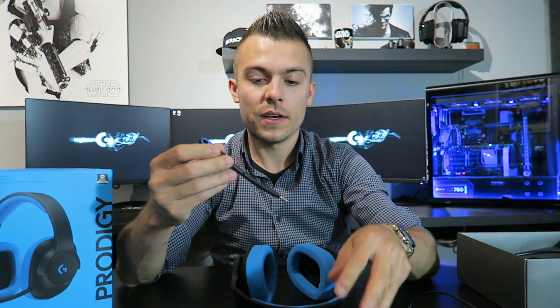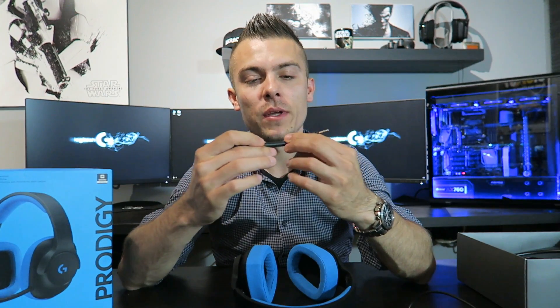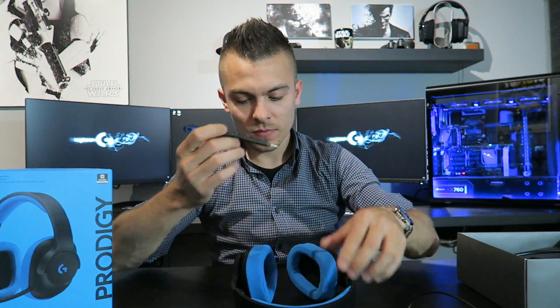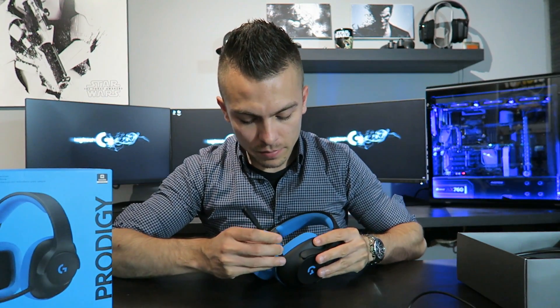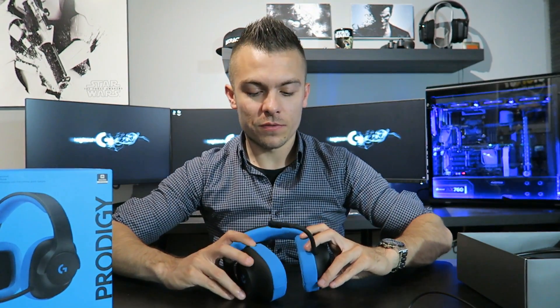There's also a detachable microphone, just like on the G433, and it has the flexibility to stay in whatever position you wish. The connection is very easy — you just place it on the left ear cup and that's it. You can remove it whenever you want, which is the best part of a modular headset design — no cables dangling until you actually connect it.